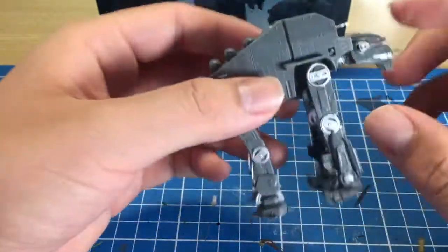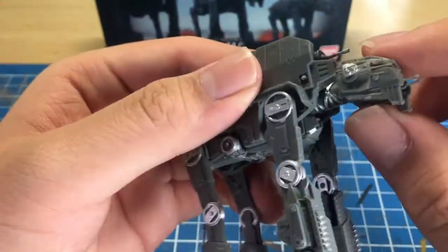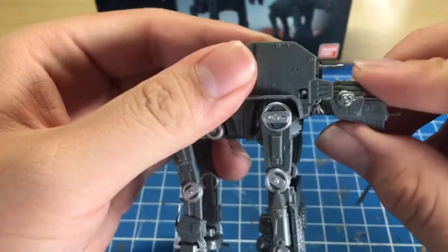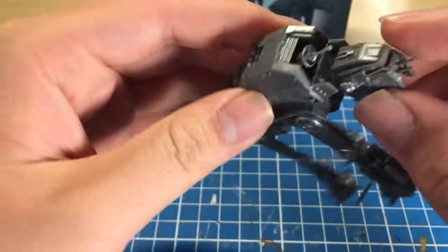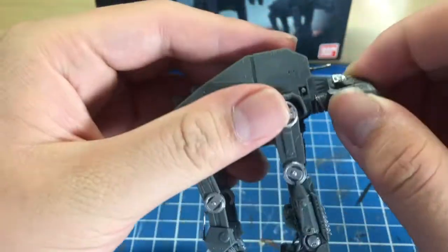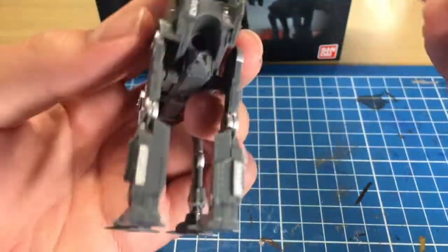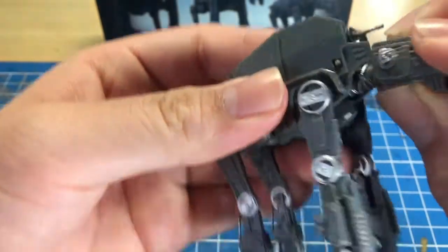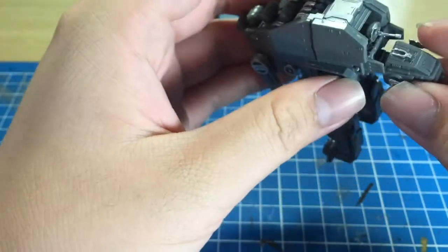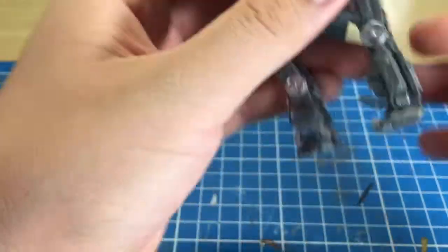For articulation, this kit does have a ball joint way in there, so it can do some slight up and down — very slight — and it can rotate. Side to side is nothing at all. It pops off sometimes, so you may want to glue that in. I don't really see the point of turning the head around anyway.